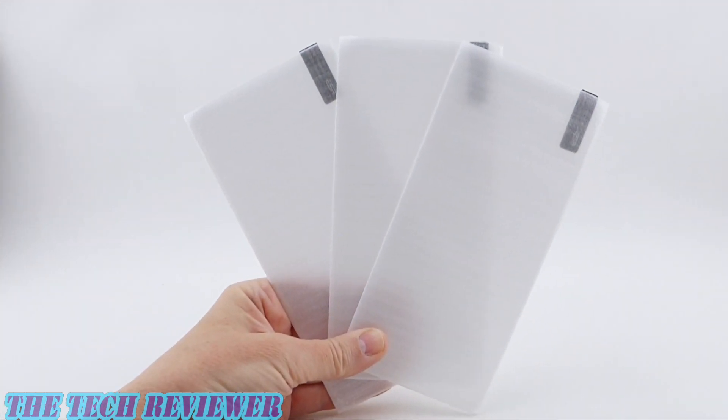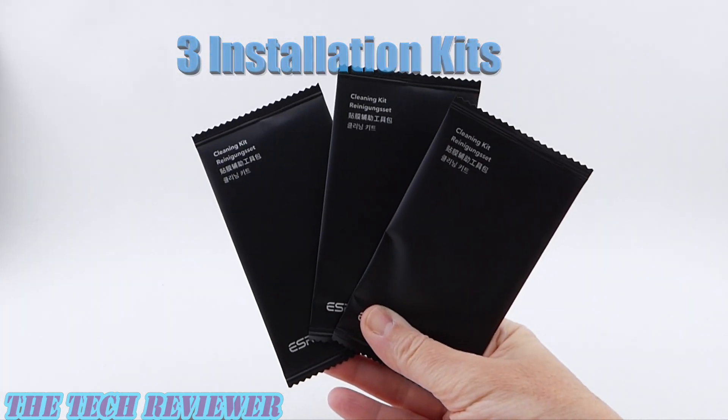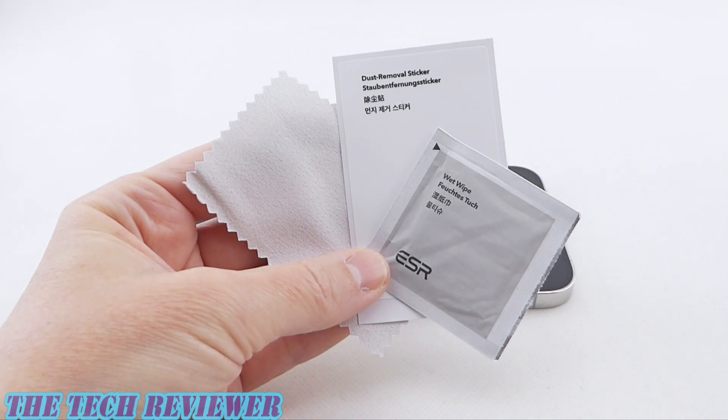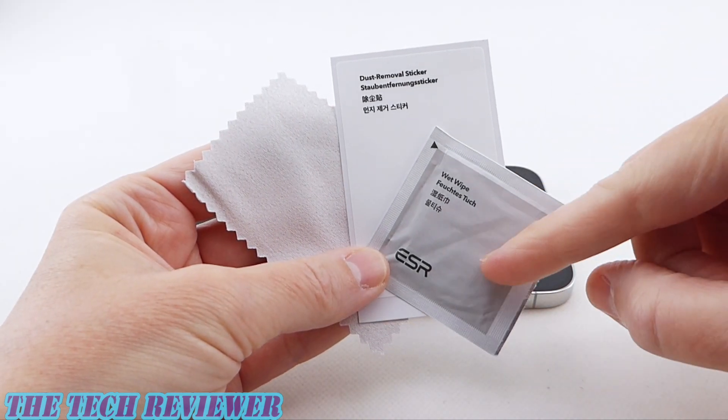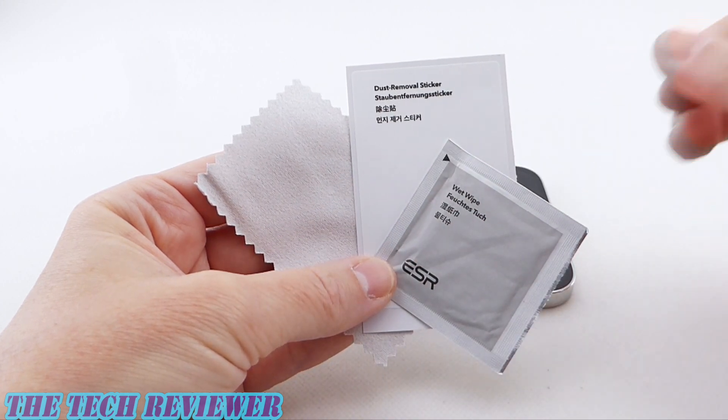Looking at the contents of the box, we've got three tempered glass screen protectors, three installation kits, and one installation frame. Looking at the contents of the installation kit, we've got one wet wipe, one dust removal sticker, and a microfiber cloth.